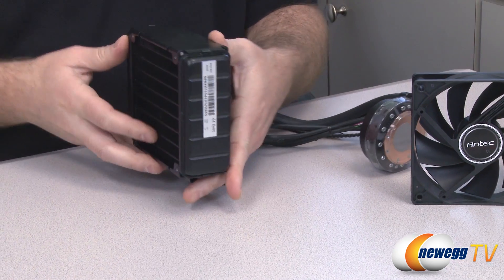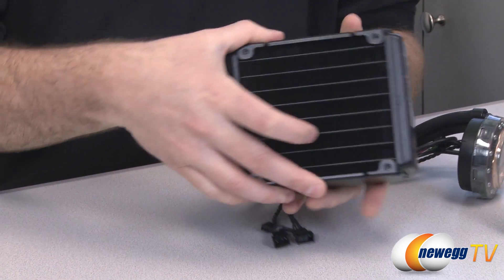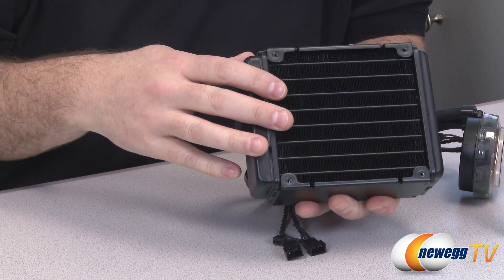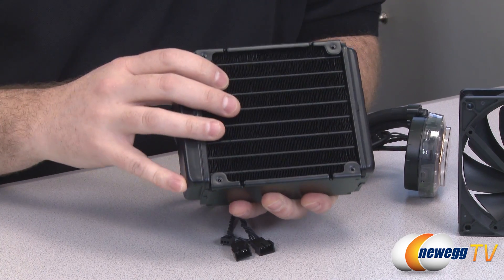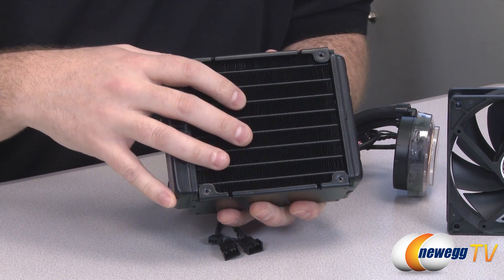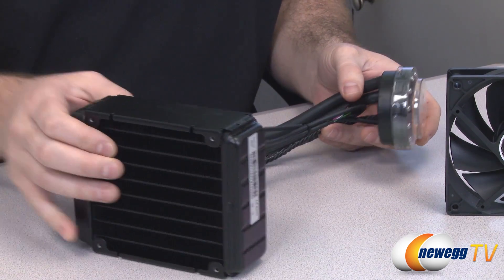The radiator thickness of 49 millimeters does a lot to help with more effective cooling. The more surface area available on the fins inside the radiator, the more heat can be dispersed and dissipated by the fans. Having both fans on there increases airflow across those fins, boosting cooling effectiveness.